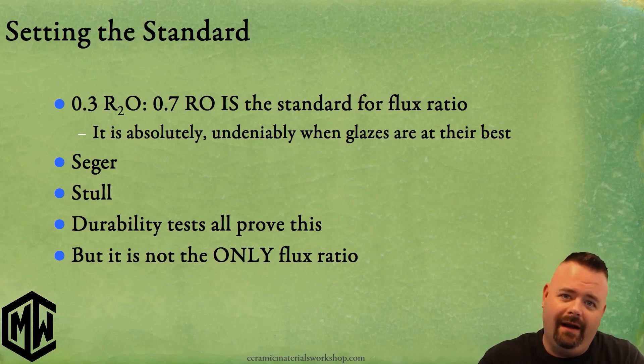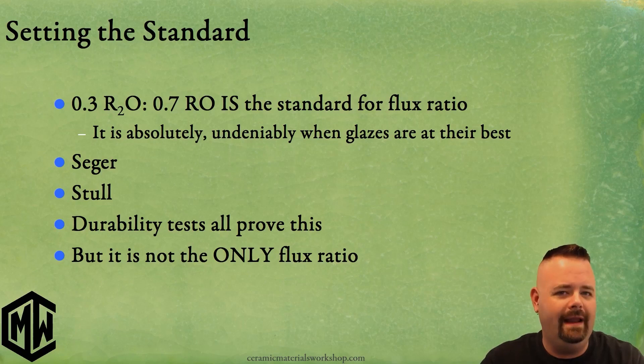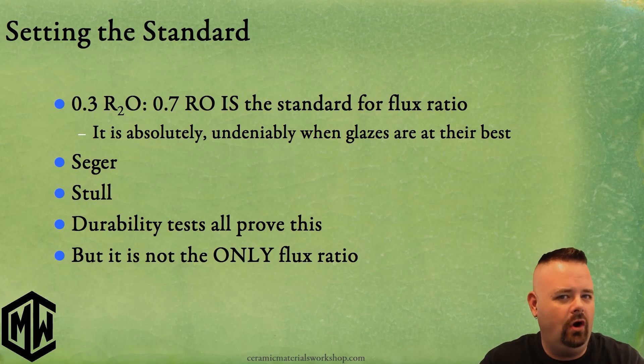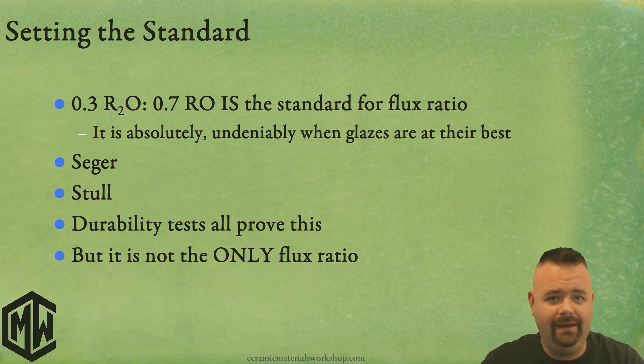This is the part where I discuss the fact that I may not have expressed the complete picture in Glazes One, because although 0.3 to 0.7 is best, it is not all. In fact, there is a spectrum we can look at when talking about acceptable flux ratios and where we can go, because 0.3 to 0.7 has some severe limitations, as we'll look at in this lecture and in the upcoming lecture.